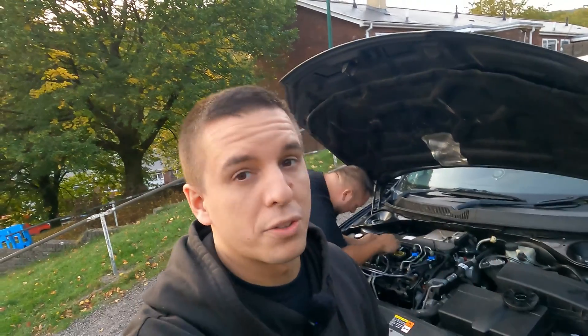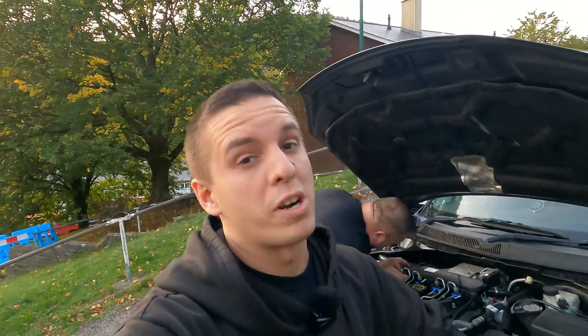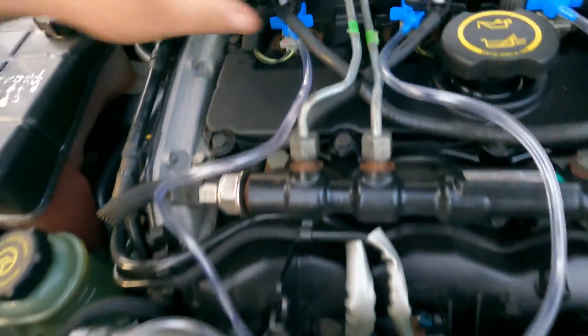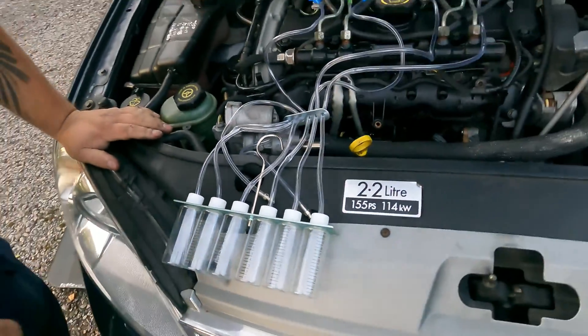One thing that's definitely worth noting: Delphi do recommend you do it with a hot engine. I think the fuel needs to be at least a minimum of 50 degrees or something like that, so they do recommend just getting your engine warm before you do this. So the pipes are on — leak-off pipes going down to these cylinders and test tubes, very scientific looking things.